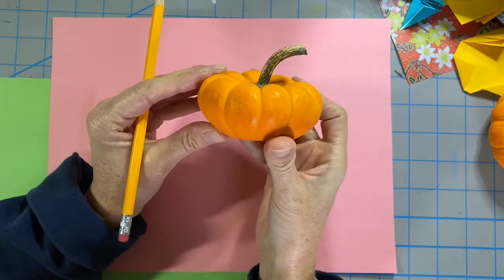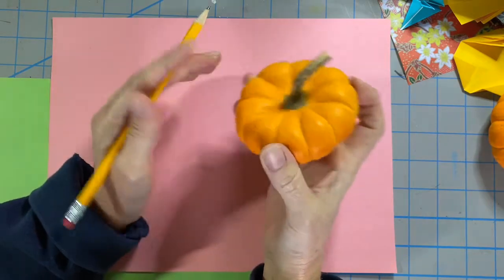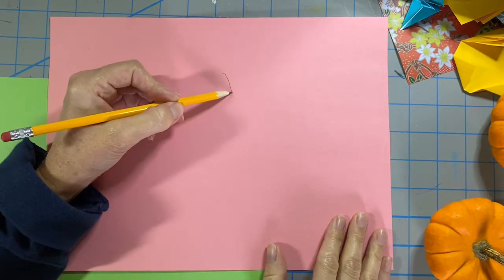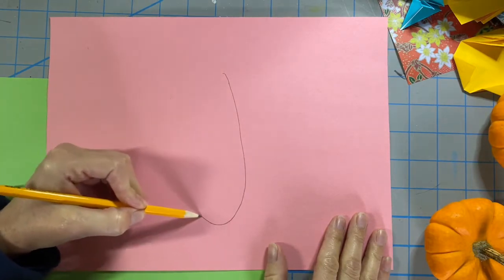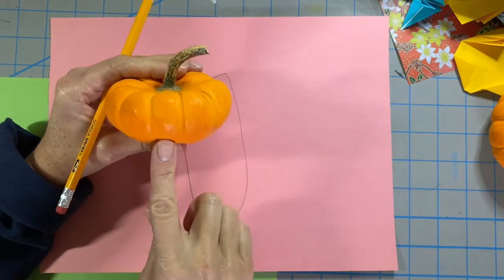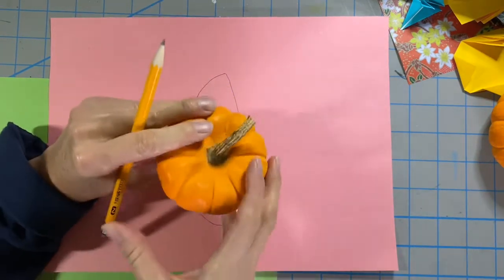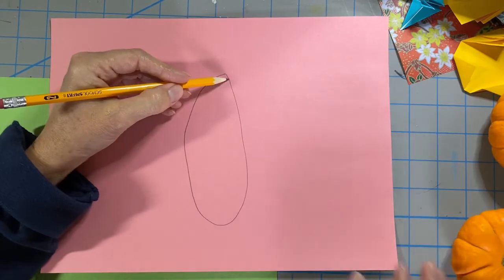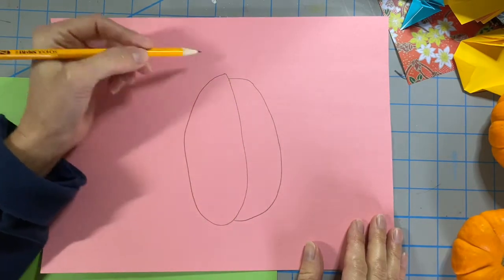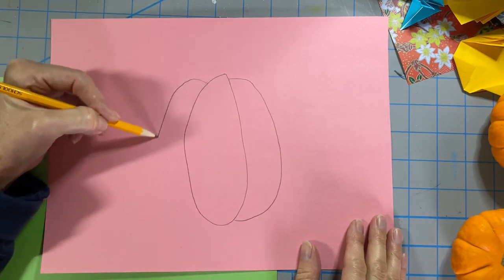Pumpkins are made of smaller sections, and we're going to use these to help us draw our pumpkin. I'm going to start by drawing in the middle of my paper and make a long oval — this does not have to be a perfect oval. Next I'm going to start near the top of my oval and make a curved line down to the bottom. I do that on each side.